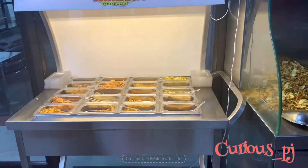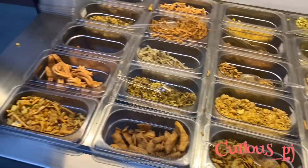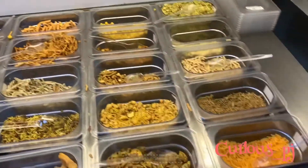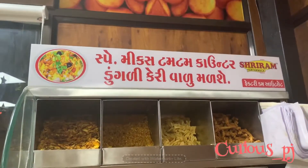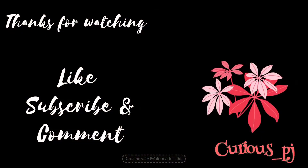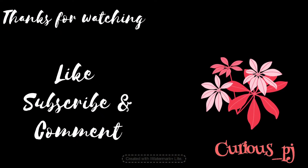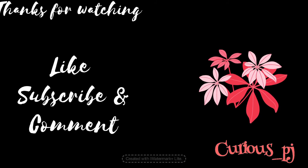This is the area where it is being prepared and there is a taste — you can taste it even without them, it looks yummy, isn't it! Whenever in Baroda, don't miss out on Shriram tum tum wala. Hope you will love it — subscribe and comment on my channel, thanks for watching, see you.